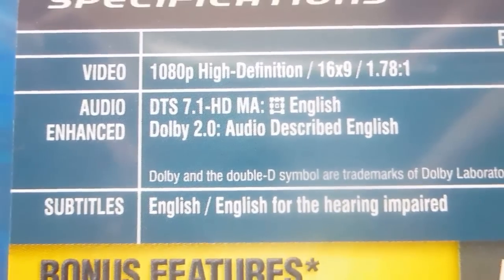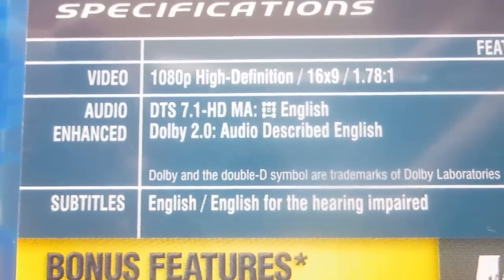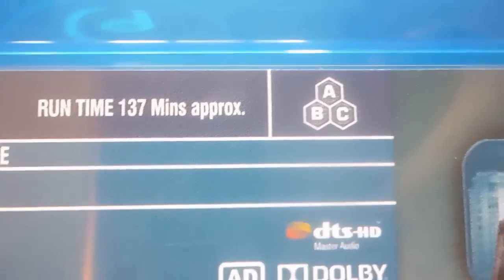This is a Blu-Ray, so it of course comes in 1080p high definition. It's English only, 7.1 DTS audio, and English only subtitles. However, as I said before, it is region free.